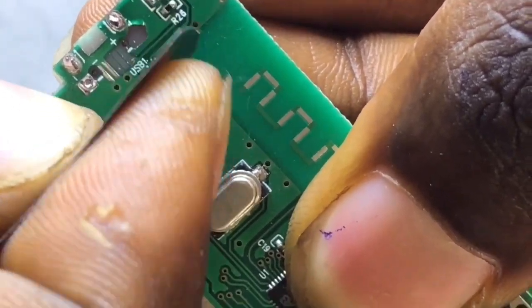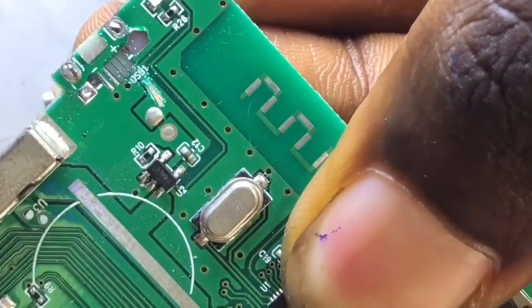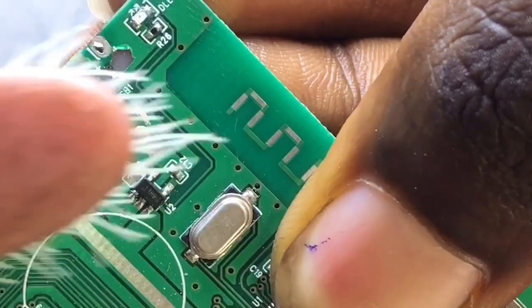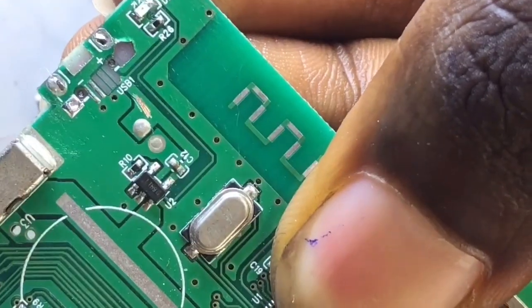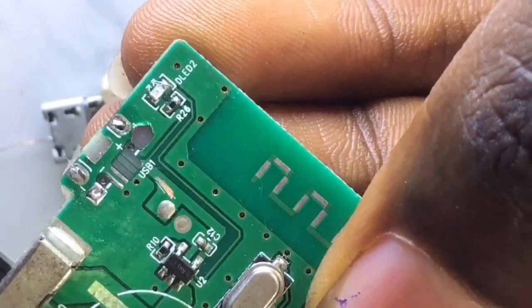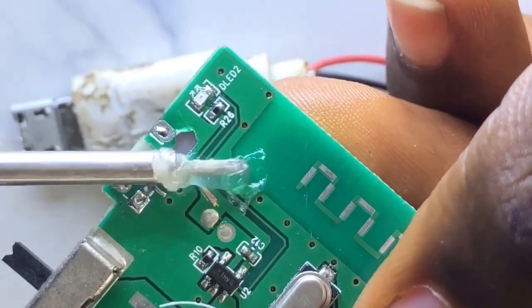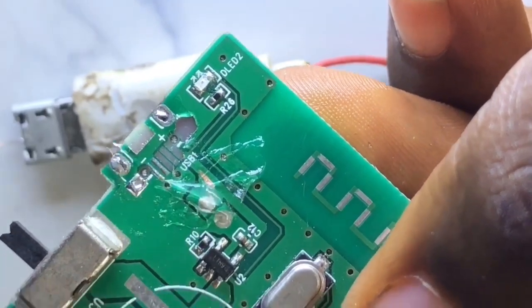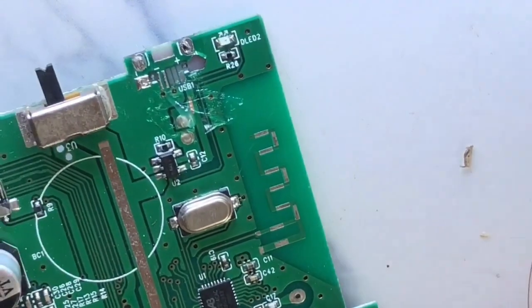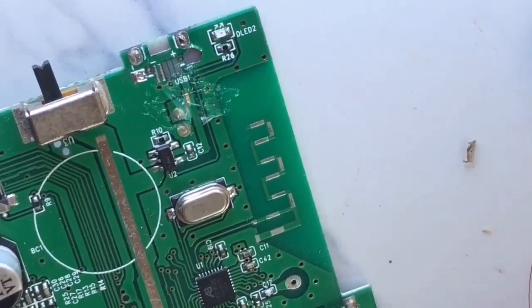Get a razor blade and scratch carefully along that trace line. Once you're done with the scratching, the next thing is to brush it clean. Now we've gotten a perfect view. We're going to add some liquid lead on that terminal - first add our paste, and after adding the paste we solder some lead there.